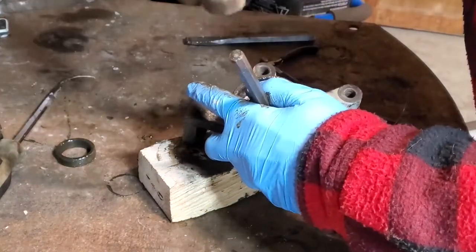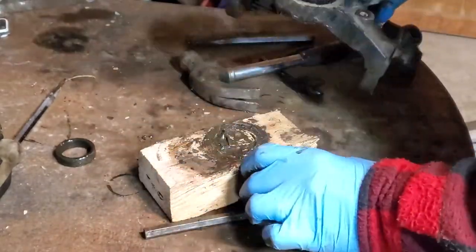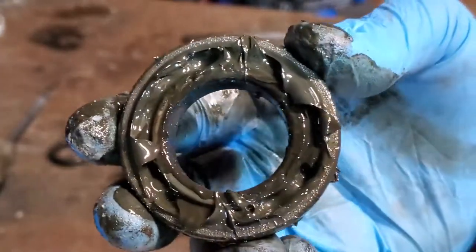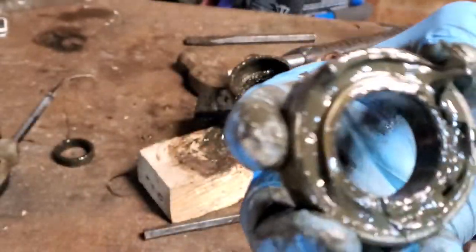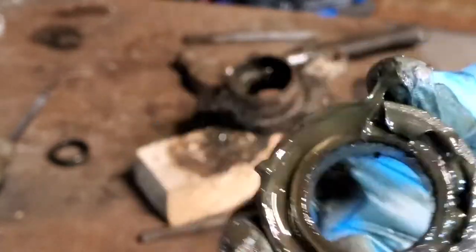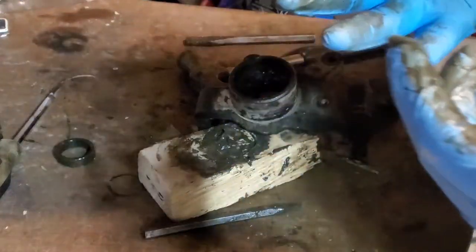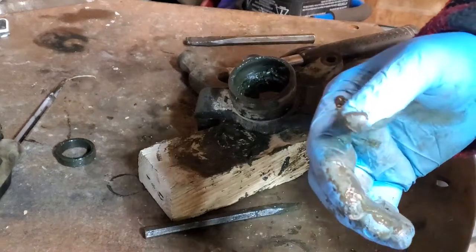This bearing is just about ready to come out. Make sure you only hit the bearing — don't hit the inside of the steering knuckle — and just pop it right out. This other bearing is the same as the last one: not a sealed bearing, packed with grease. You can see the ball bearings on the inside once the grease is out of the way. That's not the right bearing to use on these — you want a sealed bearing. Spend the extra few bucks and get a sealed bearing.